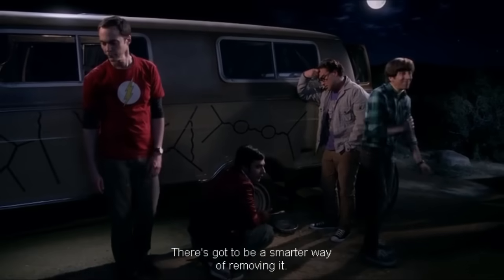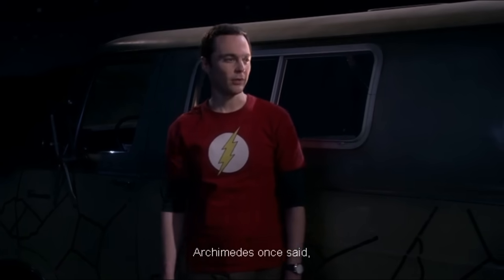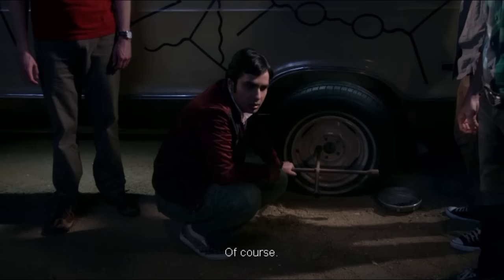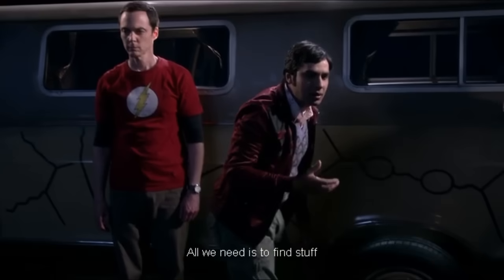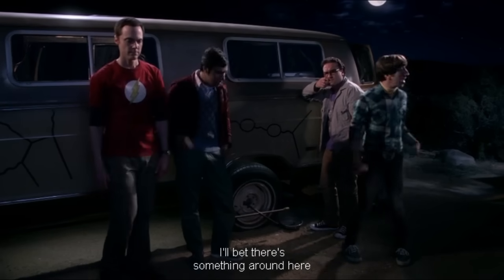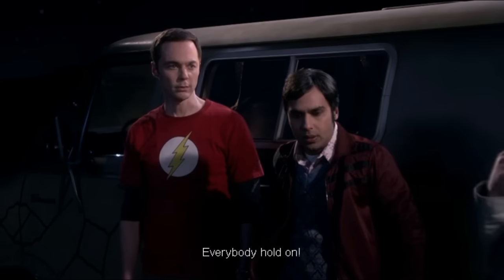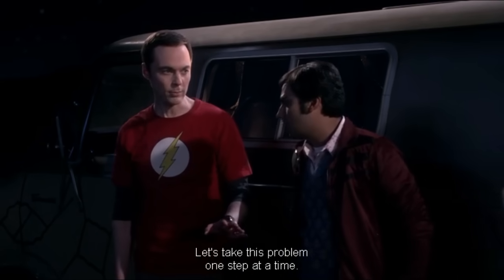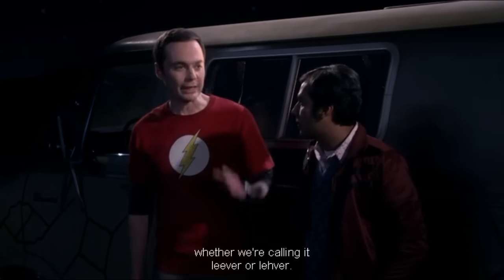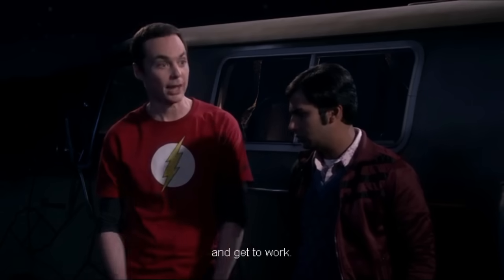It's got to be a smarter way of removing it. Yeah, this is nothing more than a physics problem. Archimedes once said, give me a lever long enough and a fulcrum on which to place it, and I shall move the world. All we need is to find stuff to make a lever big enough to fix this. Let's take this problem one step at a time — first, we need to decide whether we're calling it lever or lever. And the sooner we decide it's lever, the sooner we can roll up our sleeves, not slabs, and get to work.